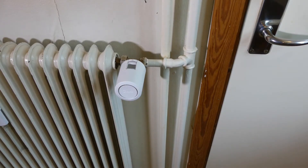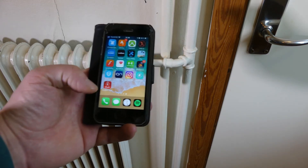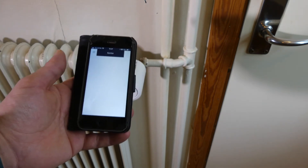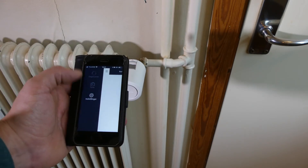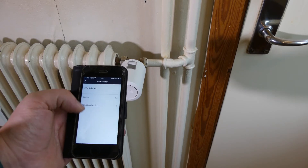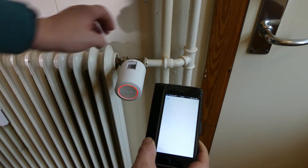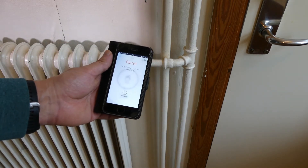Danfoss has an app called Danfoss Eco available on Android and iOS. When you open it the first time it walks you through adding a thermostat. You can also add more via settings — the app searches, then you press the button on the thermostat, the front turns red, and it's added.